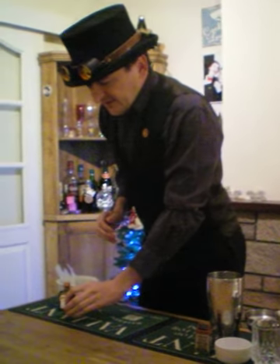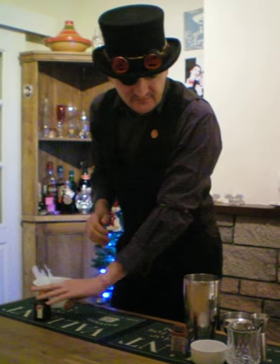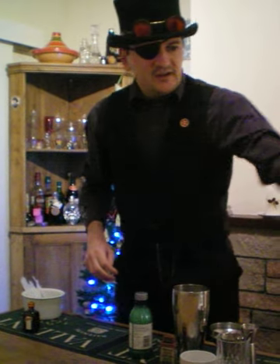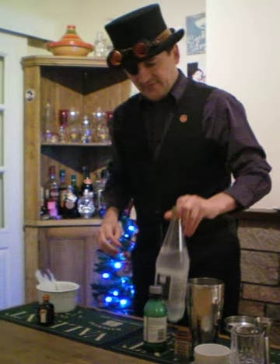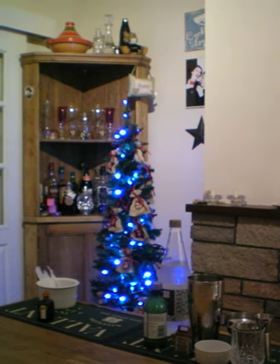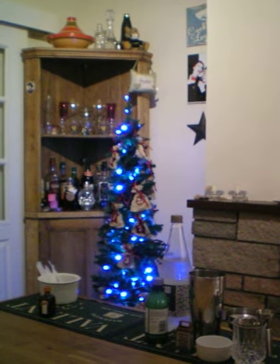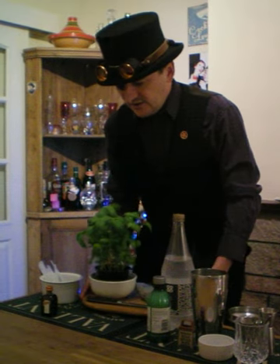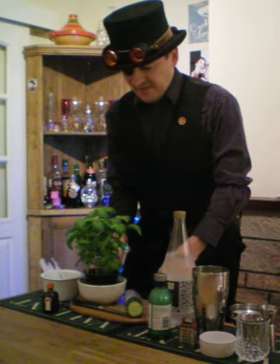So, for this, we will require our Cointreau. We will also require some lime juice, soda water, and the greenery — the aforementioned cucumber and basil.